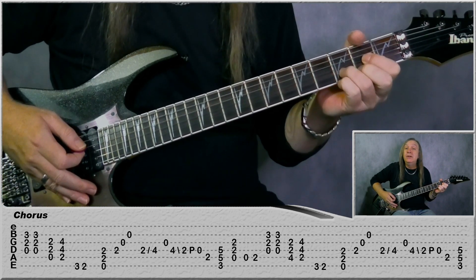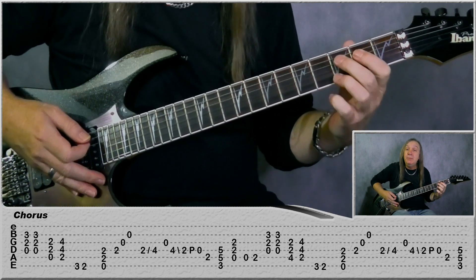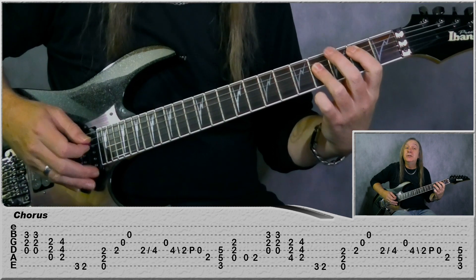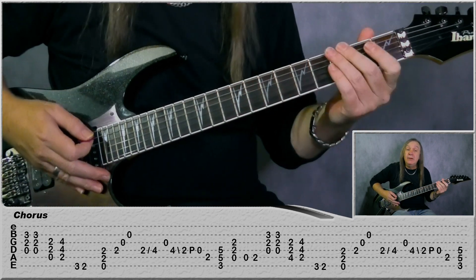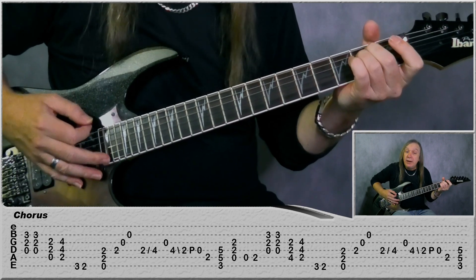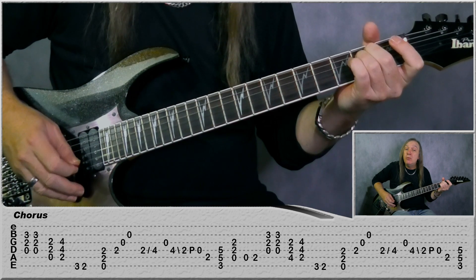So we're starting with two D power chords, then go to an A power chord, to a B, and then we do a slide. Then on the E string: third fret, second fret, and play an E minor. And then play second fret D, open G, open B.